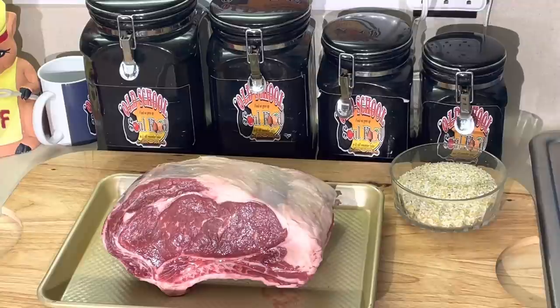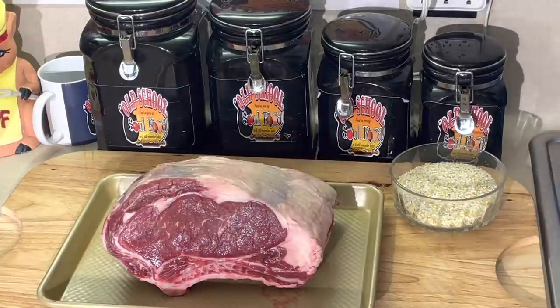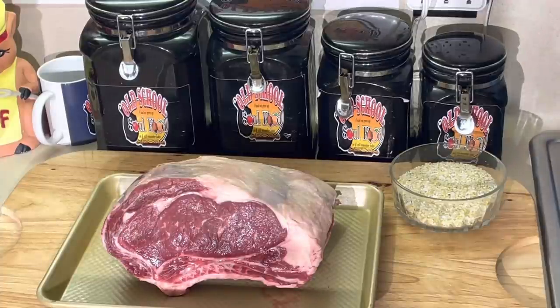I'm going to show y'all how to make a perfect prime rib - nothing fancy, nothing difficult. Perfect medium rare, that's what I like. The internal temperature I'm aiming for: I like my prime rib medium rare, slightly medium. So I'm going to get it up to 135, no more than 140 degrees.